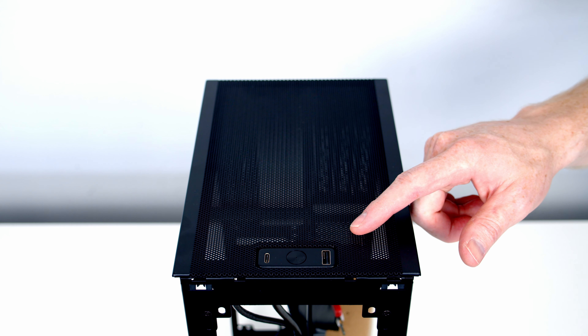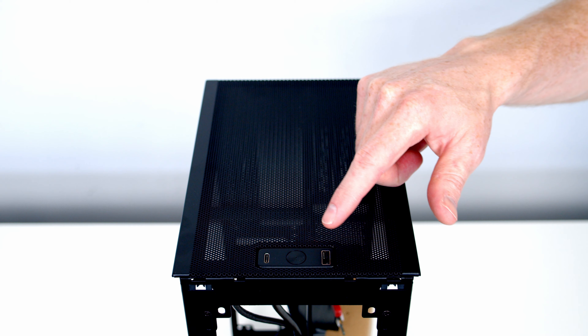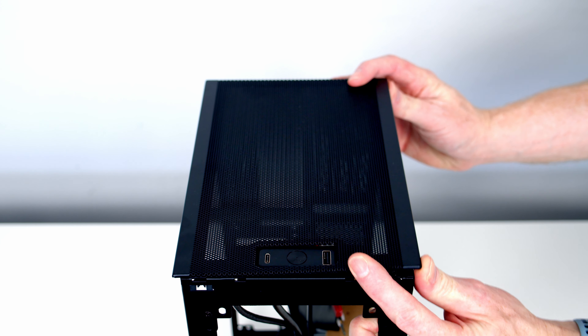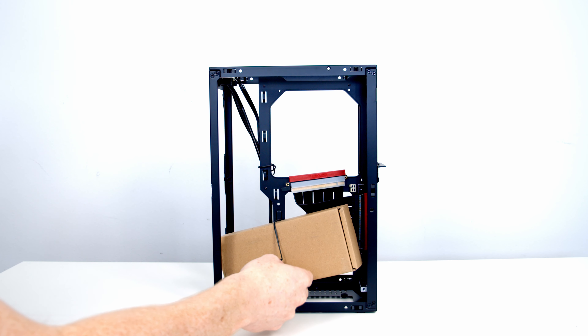Just before we remove the top panel I want to point out the case's I/O — we've got a power button, a single USB Type-C and a single USB Type-A. Our top panel is removed in exactly the same way, just pop it off and lift away. Then we can remove the case accessory box.